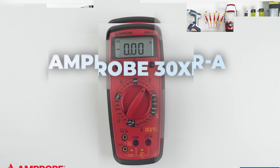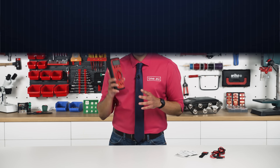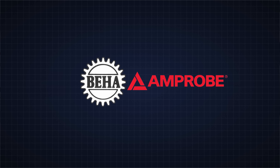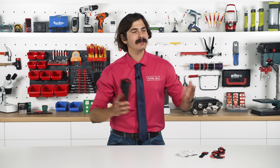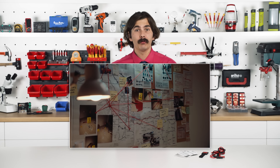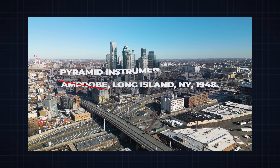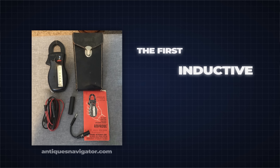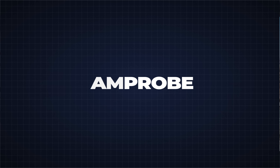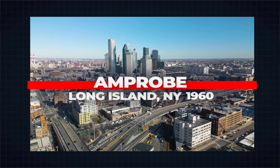This multimeter is made by Beha-Amprobe, not just Amprobe, which sounds like a classic merger between two companies joining forces to build better test equipment. Amprobe began in Long Island, New York under the name Pyramid Instrument Company. They pioneered the first inductive clamp meter called the Amprobe — a probe for current measurements — and the tool was such a success that by the 1960s they rebranded their company as Amprobe.